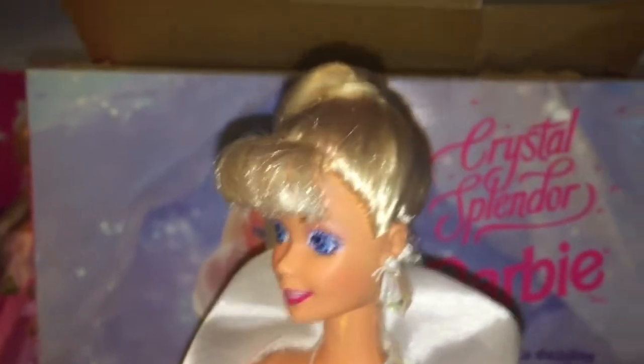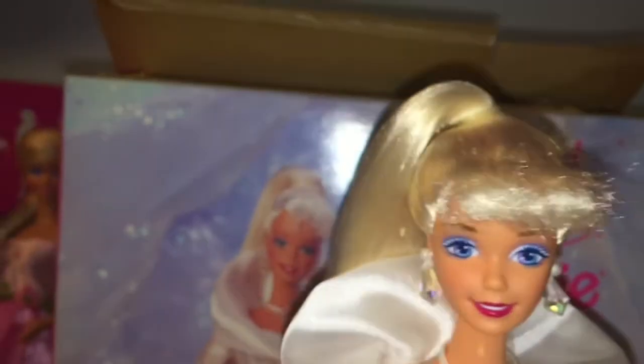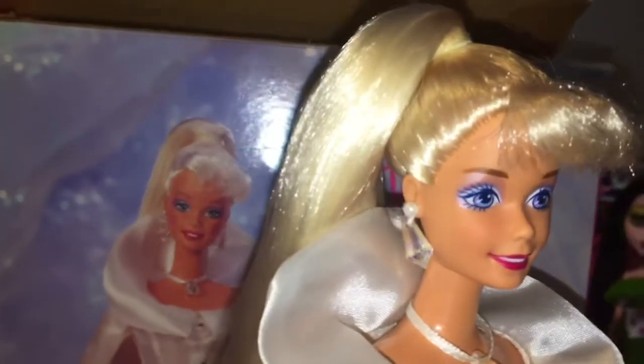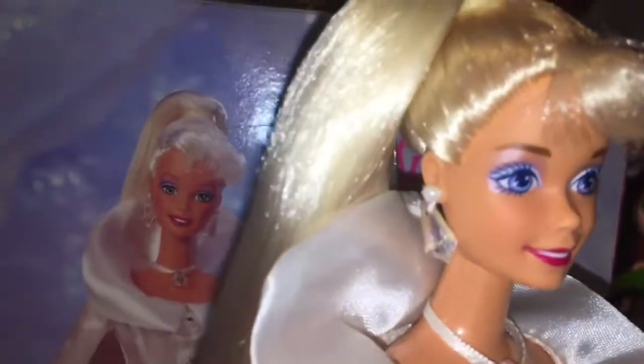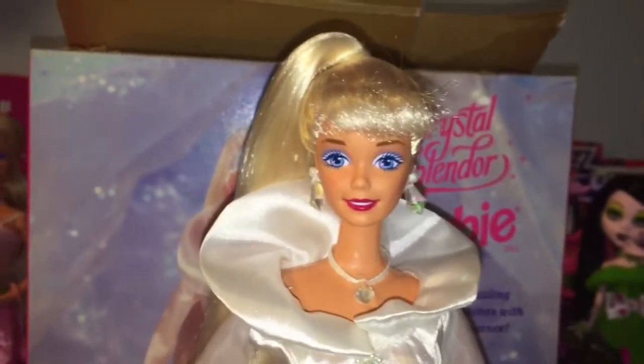Her hair is a beautiful platinum blonde. She has fluffy bangs and it's pulled up in a high ponytail. The original elastic band actually disintegrated in the packaging so I had to give her a new one — so if you see little crumbly bits, that's what it is, pieces of old elastic. Anyway, her hair is super long and incredible. It goes down past her waist, and if you take it down it'd be way longer. If you're a fan of doing Barbie hairstyles, you'll love this doll.